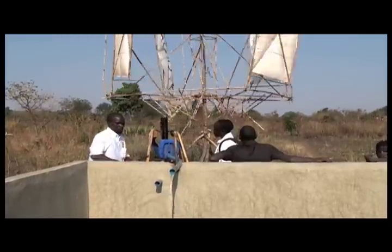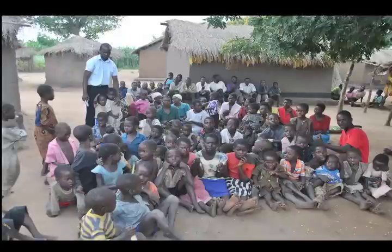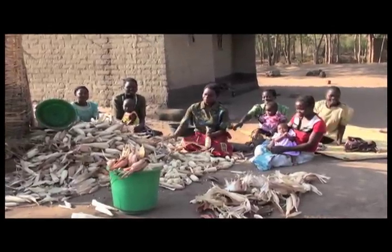Our staff then supports each farmer by following up regularly for a year, continuing to provide farm management trainings. Africa Windmill Project truly enables each farmer to become self-sufficient.